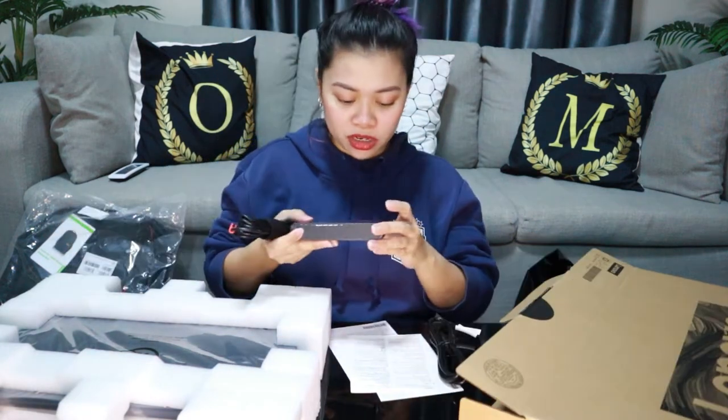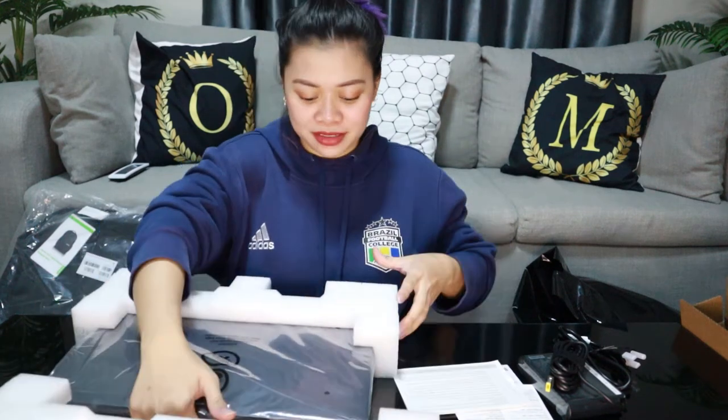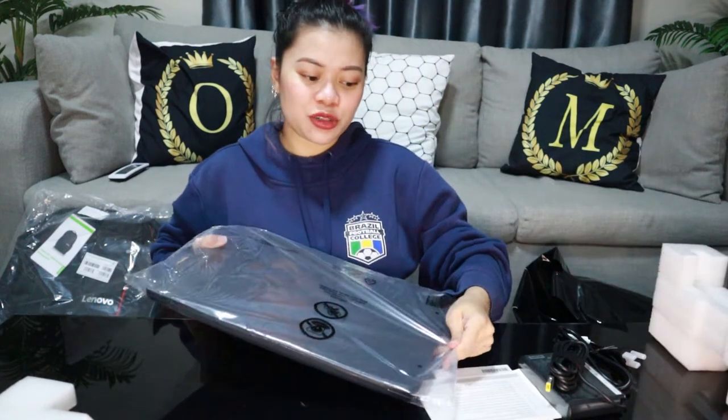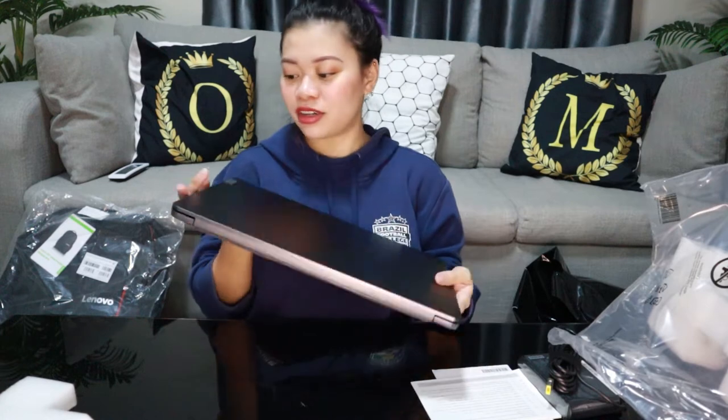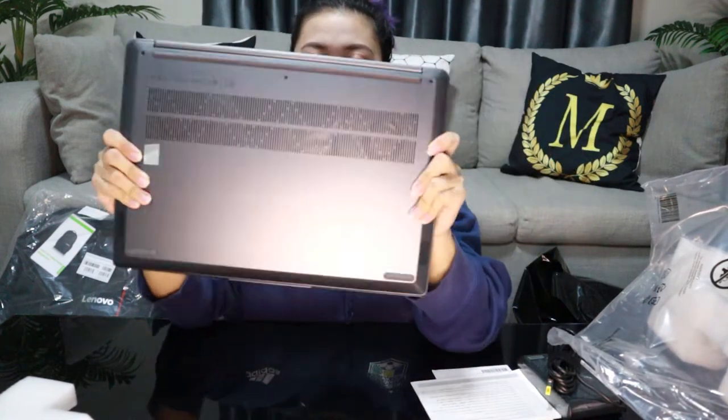This one has a 135-watt battery. I'm just gonna put the specs of this laptop in the description below because I cannot remember all the specs. It's super slim, guys, and it's gray in color.